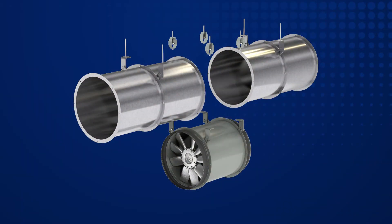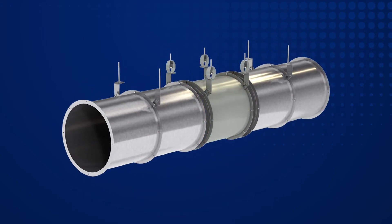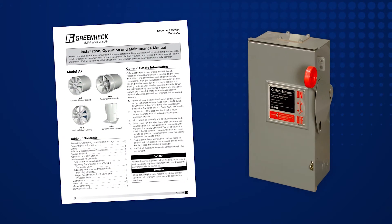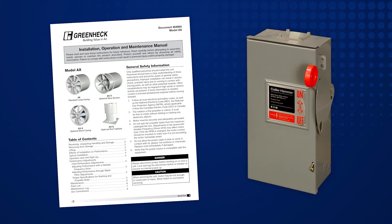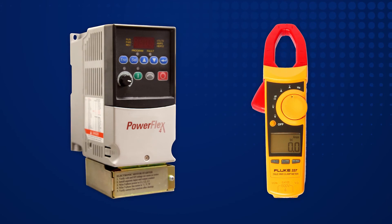Now you are ready to reinstall the fan or the ductwork pieces that were removed. Be sure to review the operation and startup procedures listed in your installation manual. After startup, make a final check of the motor's full load amps.